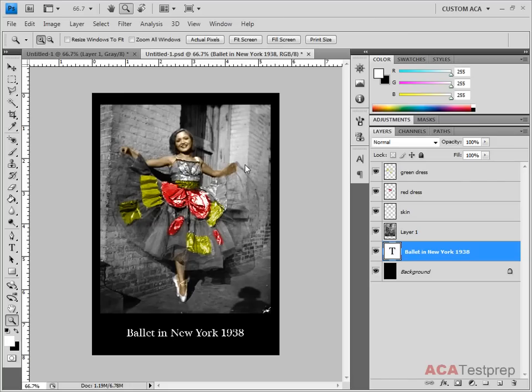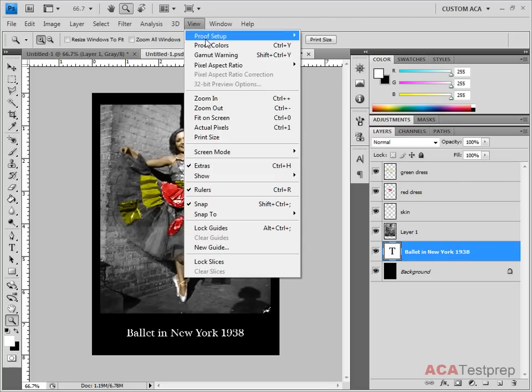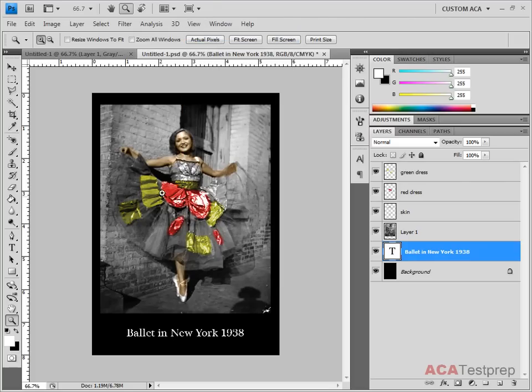We can get the computer to simulate how it will work on paper by simply going to View and choosing Proof Colors. When we do that, it's showing us what this is going to look like — you can see up here it's showing us in CMYK. You probably didn't see much of a difference, and usually the difference is very subtle, but it's there.